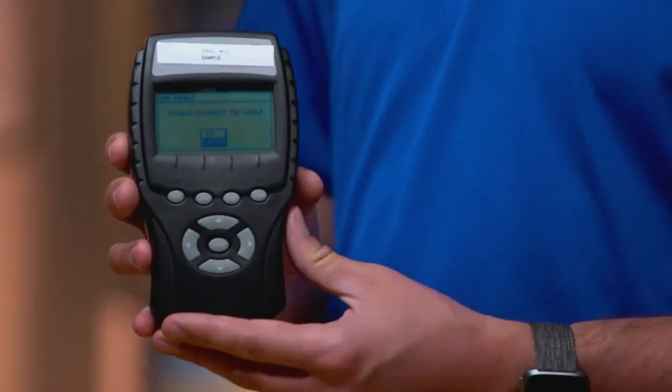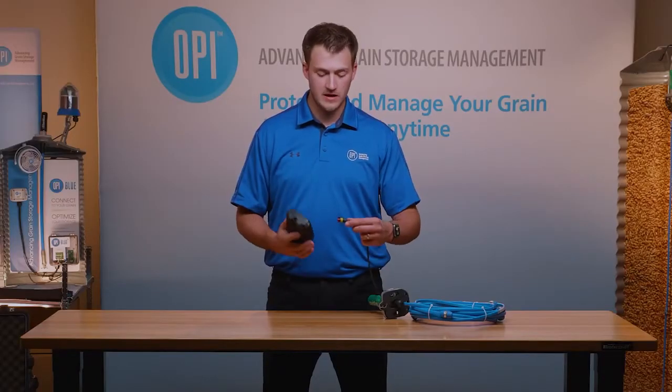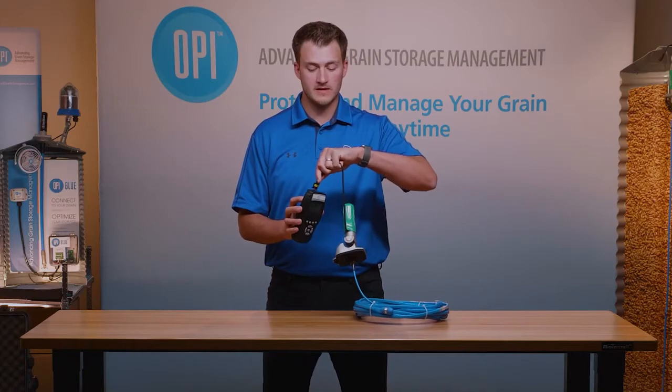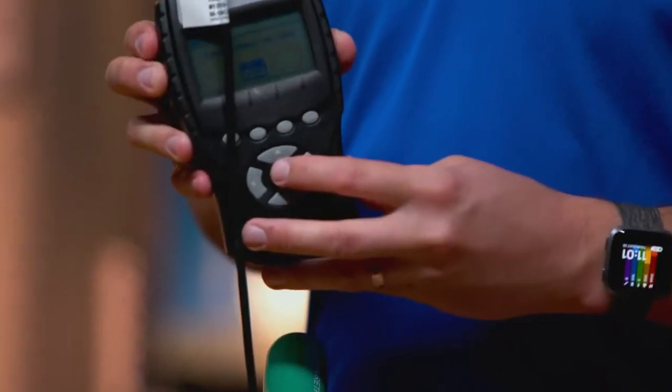The screen is now asking me to plug in the StorMax cable. At this time I go up and connect the cable, then navigate to OK and select OK.